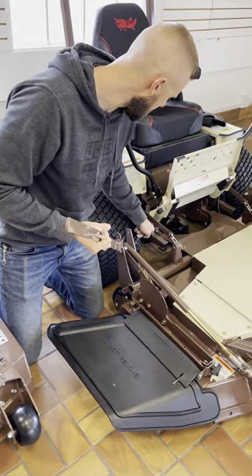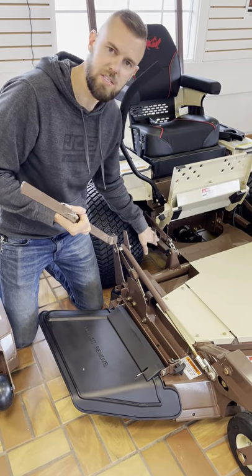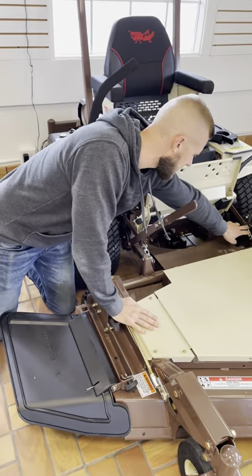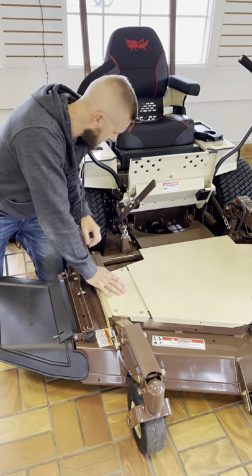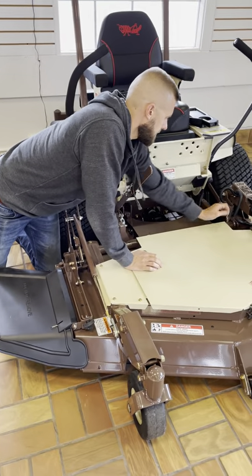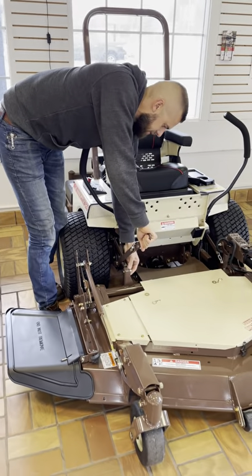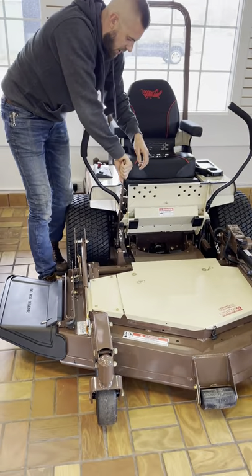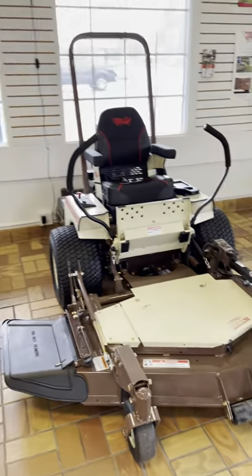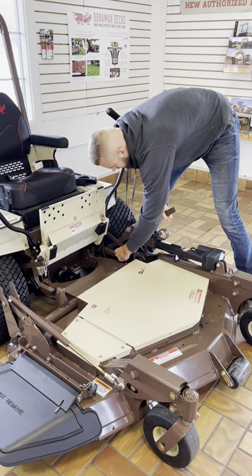Each one of these decks is a little different. On this 52-inch on the 623, there's this black piece here. On the 727, 25, 29, it's off to the side. But what we're going to do is release the tension on this deck. We're going to take off these hangers and take off the PTO shaft. After you take these off, I just set them here on the deck — don't want to lose those. We're going to push down and release the tension on each side.